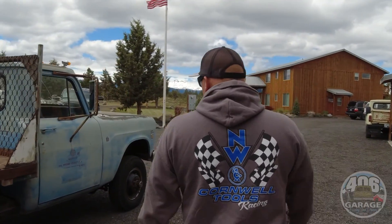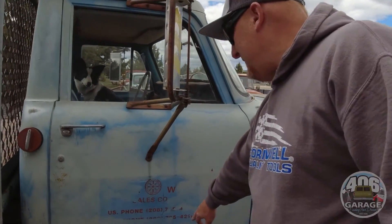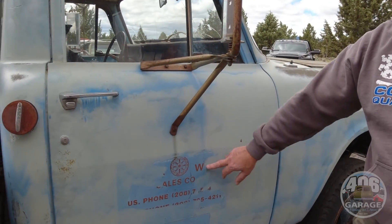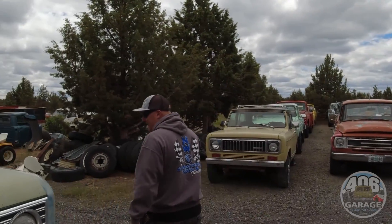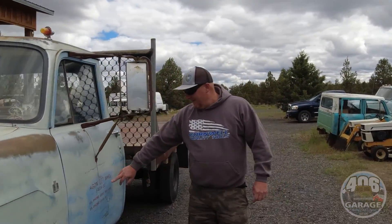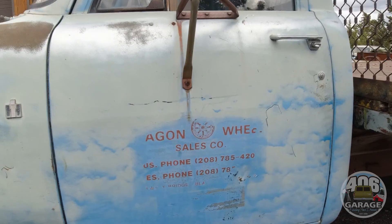It still has the original logos on it — it was the Wagon Wheel Sales Company, which was in Idaho. Walk around the other side and you can see it a bit better — it was a farm and ranch supply store. I love it when that stuff's still on there. Wagon Wheel Sales Company, Blackfoot, Idaho — that's kind of neat.